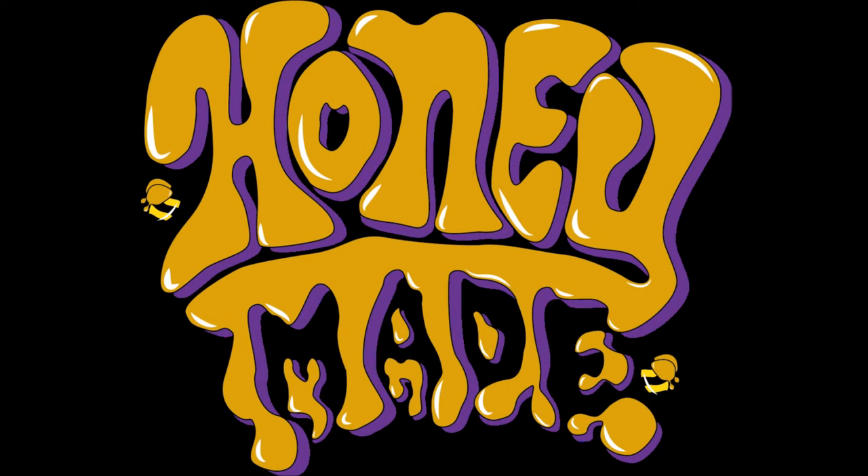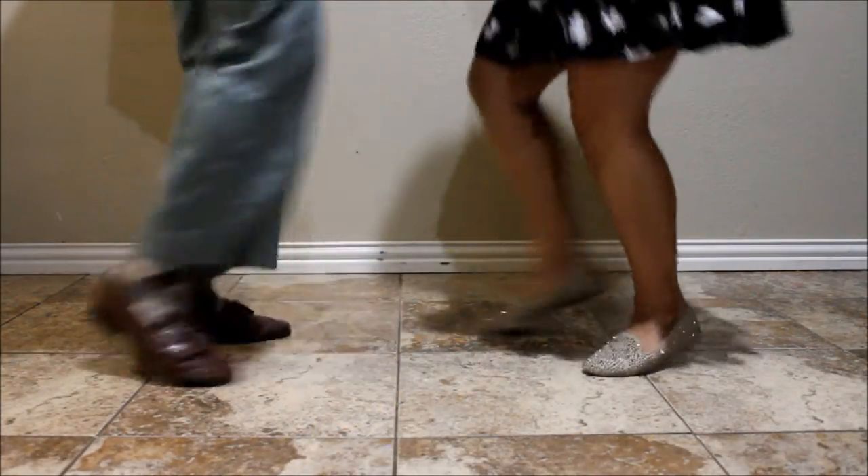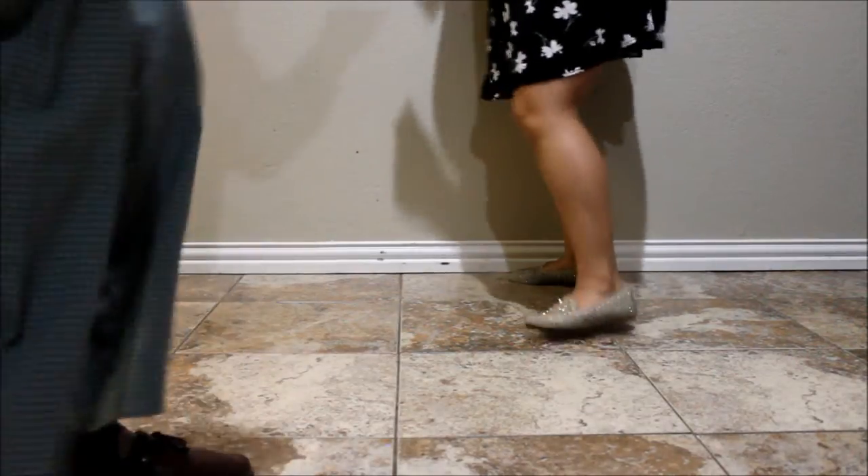Hello honey bears and honey bees, and welcome to another segment of how to keep it, ooh, honey made. Now when you're stepping out on the scene, you always want to make sure you have the right thing on your feet, baby. And that's those boogie shoes.